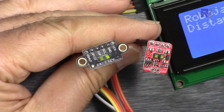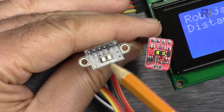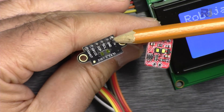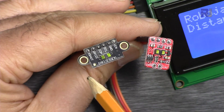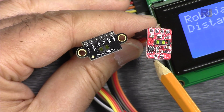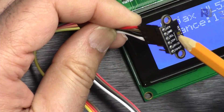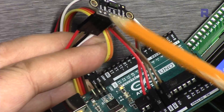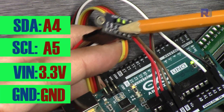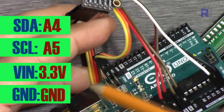Let me explain the wiring. Regardless of which module you have, they all have the same pins. We have two pins for power: VIN and ground. This can be connected to 3.3 volts or 5 volts. Then we have SDA and SCL. There are also XSHUT and GPIO pins they call interrupt, but I've explained those separately. I'm using only four wires here: VIN to 5 volts, ground to ground, SCL to A5, and SDA to A4.